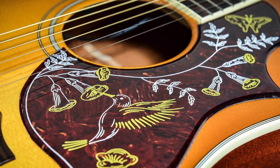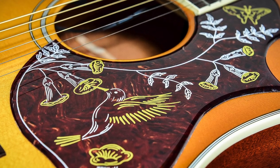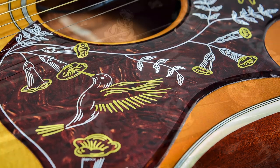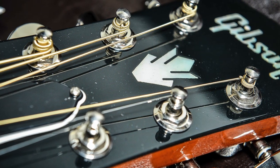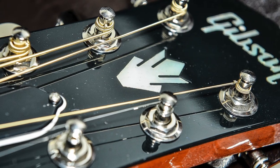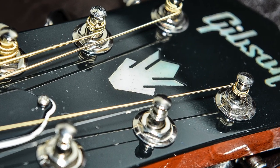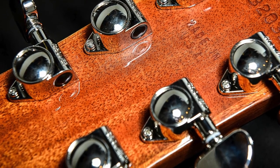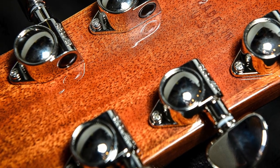The neck is made of a lightweight quarter-sawn mahogany with a thin but rounded 60s profile neck. The Indian rosewood fretboard has mother-of-pearl split parallelogram inlays and is a comfortable 12-inch radius. The bridge is made of Indian rosewood. The guitar has Grover Road-O-Matic tuning keys and a fantastic sounding LR Baggs Element Active pickup system.